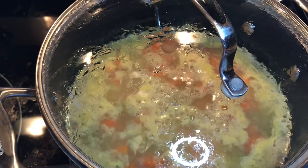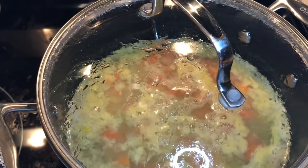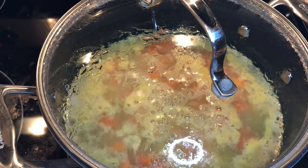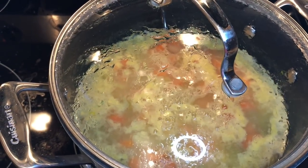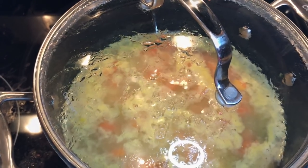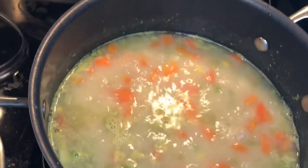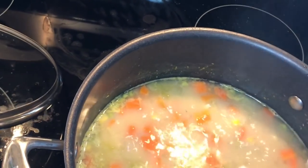I kind of thought of all the things I'd like in a soup that would be like chicken and dumplings, and then my sister Laura told me about the beans and how you can make your soup thicker with a different texture. Now it's boiling and we're going to start putting the dumplings in.